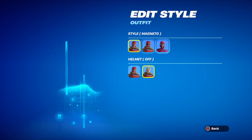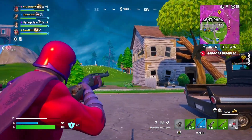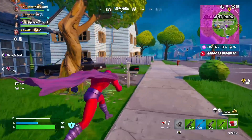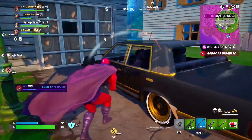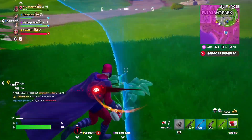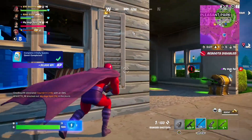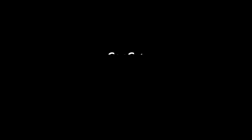Now I'm gonna showcase me getting a win with the skin.